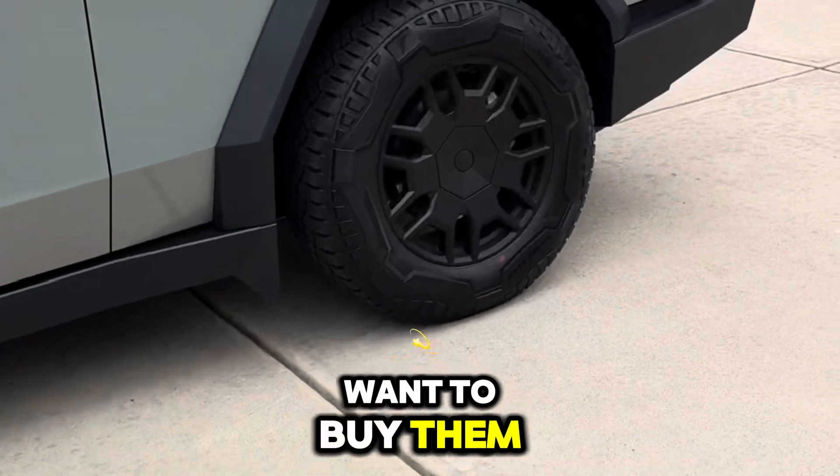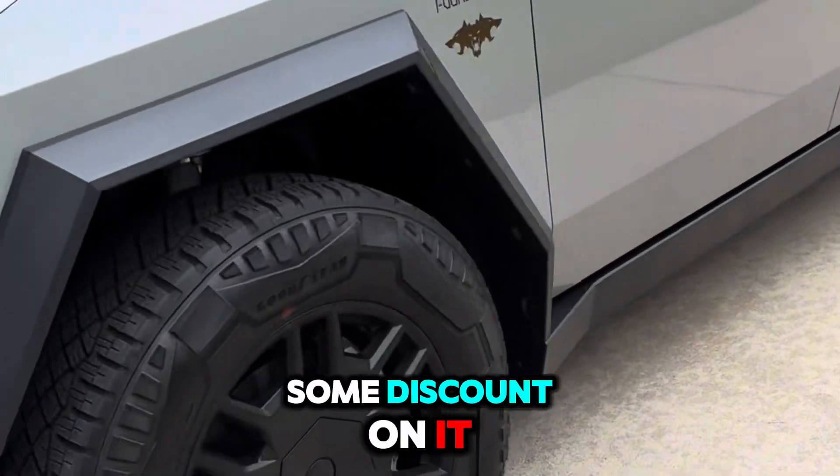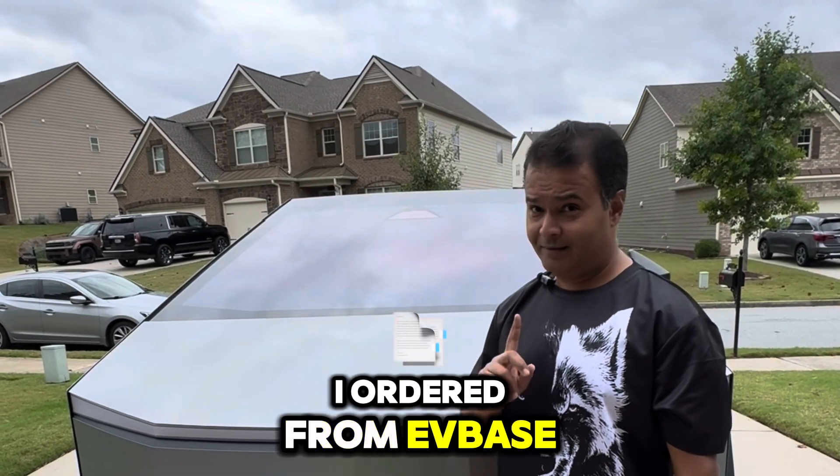If you really want to buy them, the link is in my bio and you can get a discount. One more product that I ordered from EVBase is this.